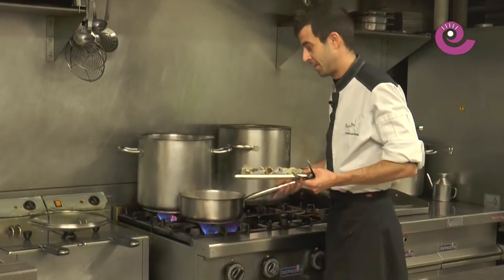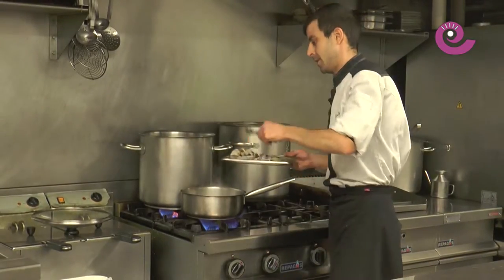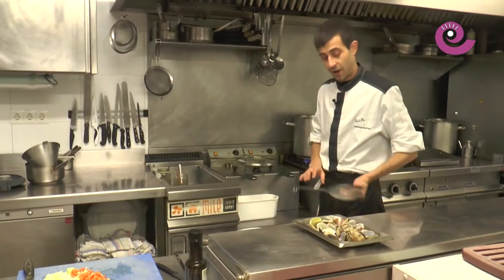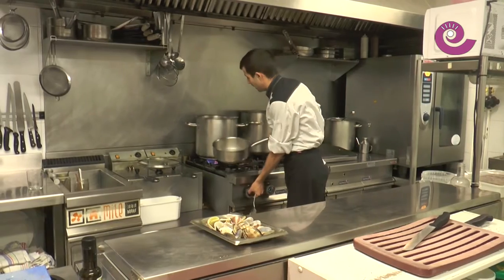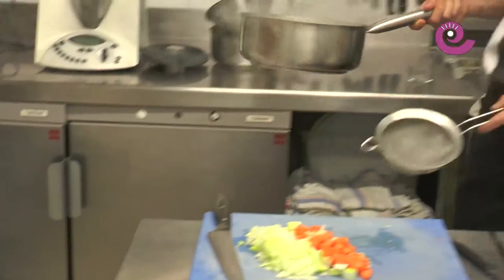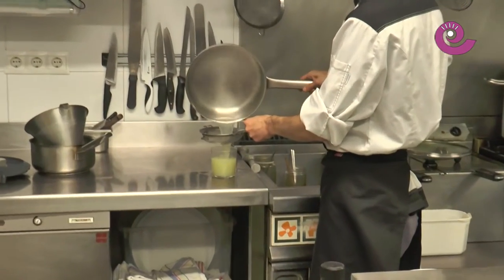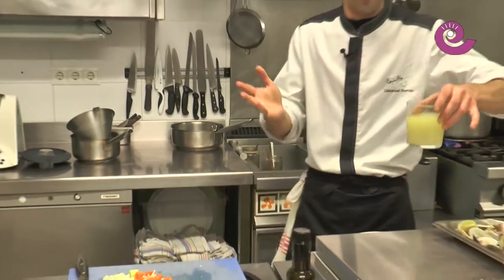This one was a bit stubborn, but it finally opened too. Once we have all the clams, we set them aside and we're going to strain the broth — always as a precaution. In this case they came very clean, and with the precaution of soaking them in water first, there's no sand at all. But I always like to strain it just in case. I'll leave it here in a small glass — this is essentially the essence of clam flavor, with the white wine and the fish stock used to open them.